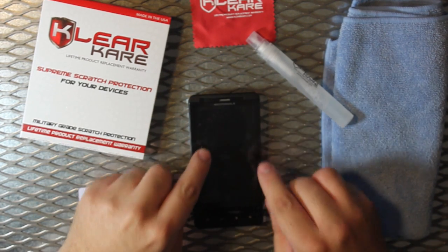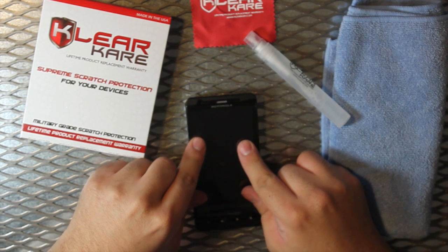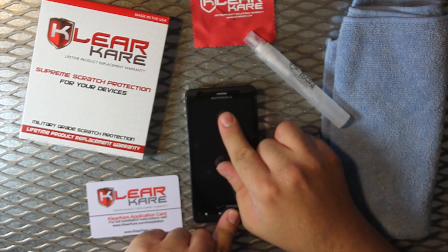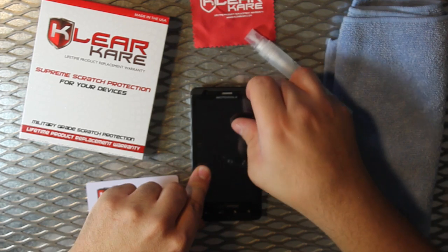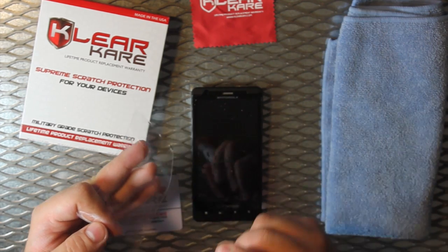Take the film and apply it to the screen. Your film will be able to slide around so that you can accurately place it. If the film does not slide, apply more application solution to it.